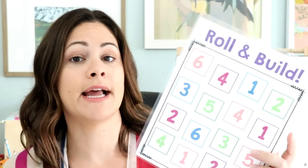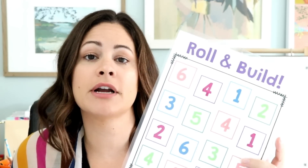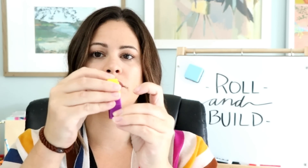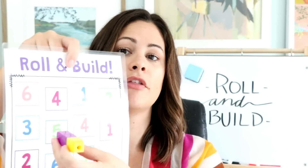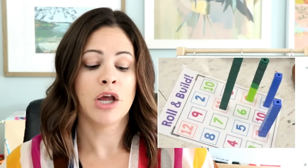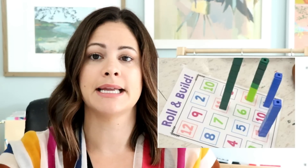So the student will start by rolling the dice — let's say three. You roll and then you build. If we're playing together, you can grab any three cubes and have students count them out: one, two, three. They will go ahead and build their number tower and then put it right on the three. I'll insert a couple pictures of what it looks like when students are actually playing, but they'll basically cover it so it makes a tower.